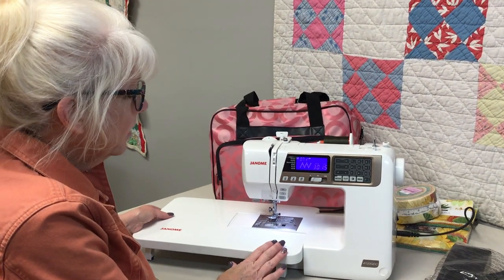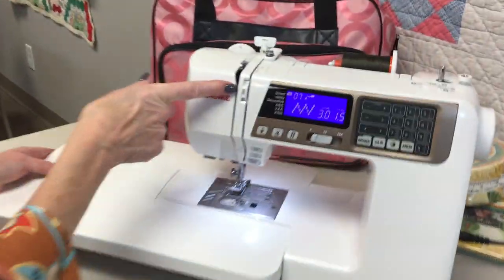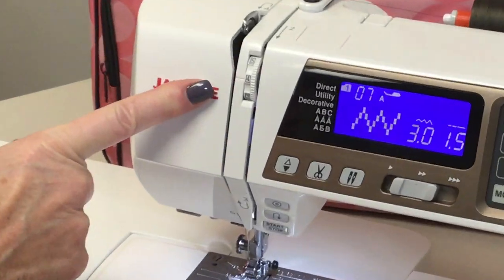I have my little table on. This machine has automatic tension — the default setting is on 4. You can adjust your tension if you need to, but most of the time you will not need to.